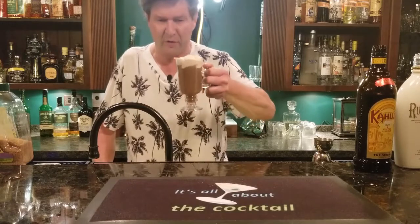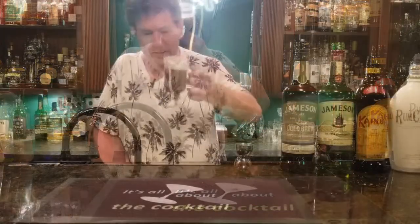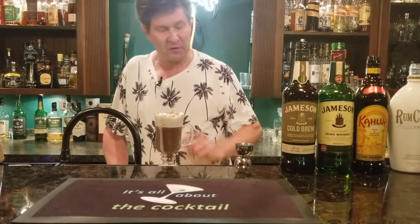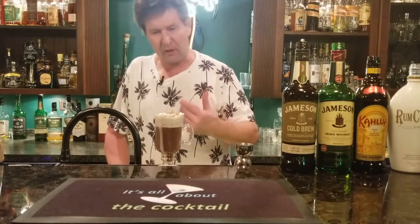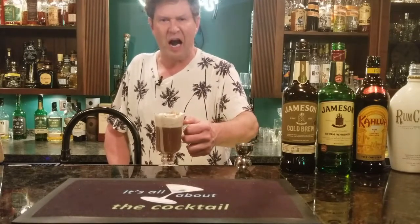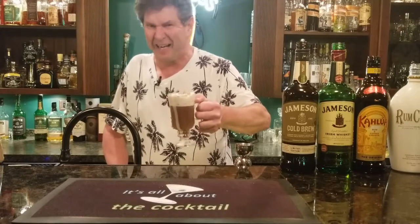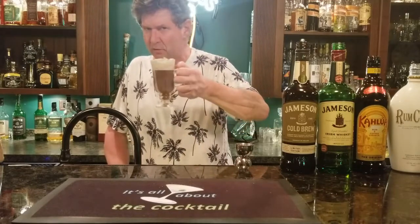Let's give it a whirl. You want to drink this through the foam — drink the coffee through the foam. Wow. Of course the first thing you get is that pumpkin pie spice. I think you should check this out, it's pretty easy to make. Make one up and shoot me back a comment, let me know how you like it. This is your Jameson cold brew Irish coffee style. Just remember my friends, at the end of the day it's all about the cocktail — I'll catch you just in time for the next round. See ya.